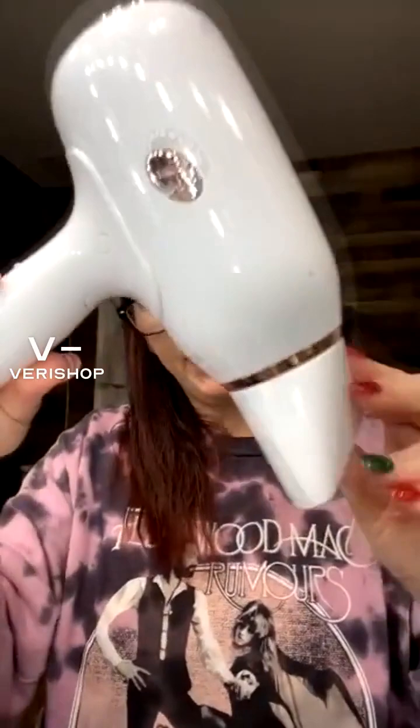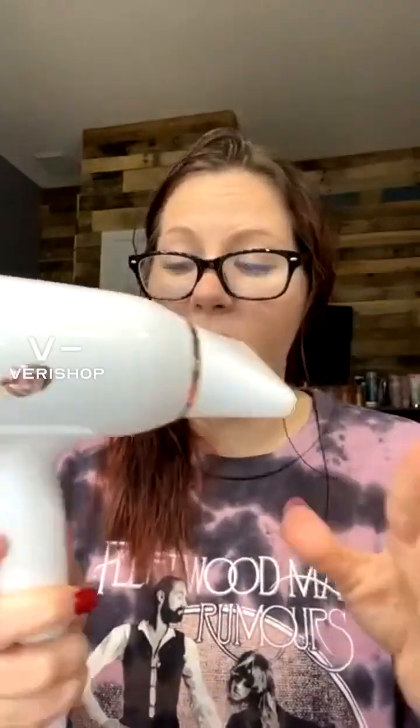One of my favorite things — this is actually not something new to me. This is something I've had for either a year or a little over a year now. This is my T3 compact hairdryer. It probably looks big on camera, but compared to a normal hairdryer, it's 30% smaller than a normal hairdryer, but it's just as powerful.